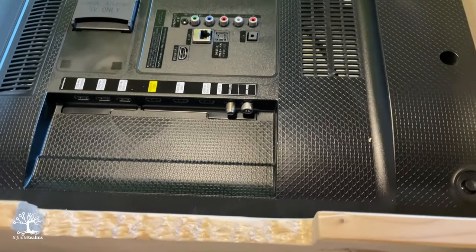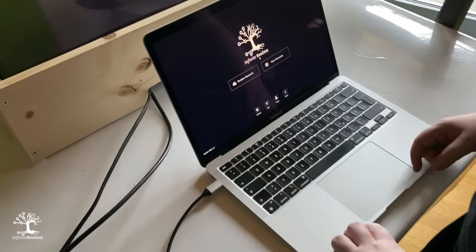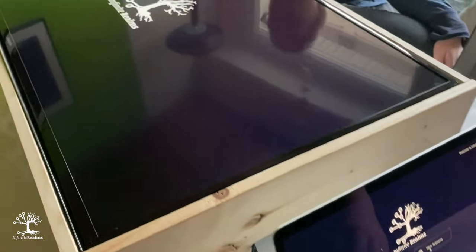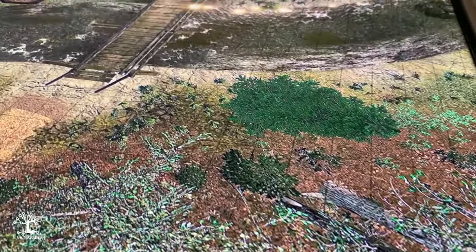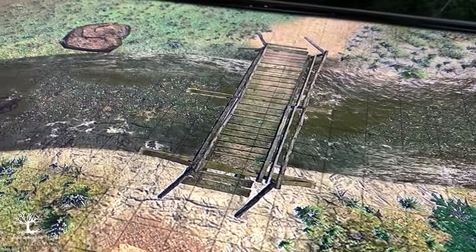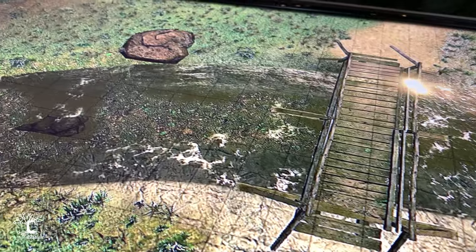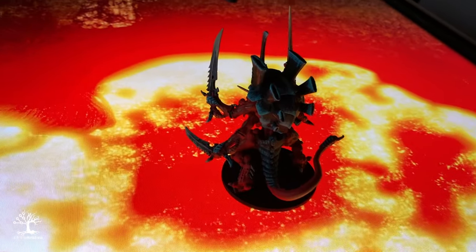On the sides we sorted out recesses for HDMI and power cables and mounted more supports over them. First light.